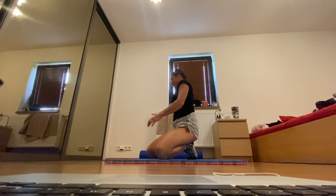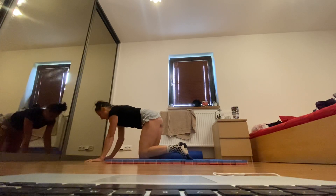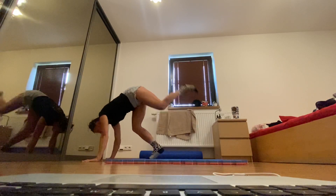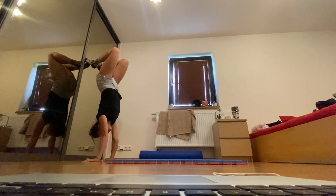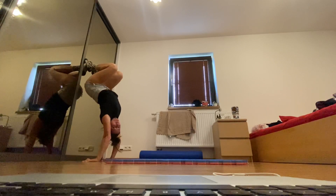You have pretty open and flexible shoulders, so you can be one or two pounds away from the wall. Kick up — toes are touching — and then bring your butt towards the wall.